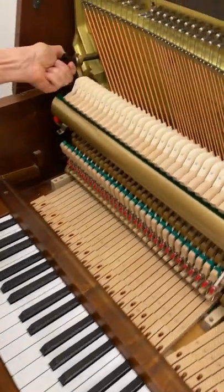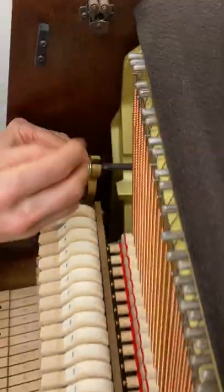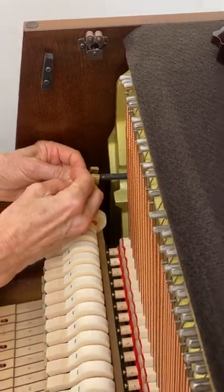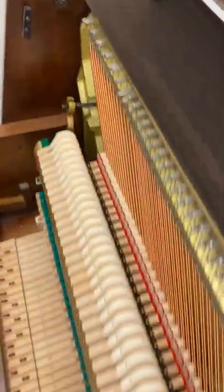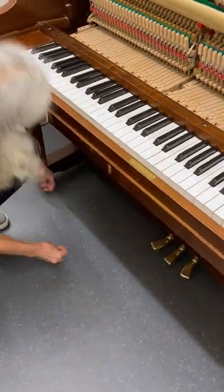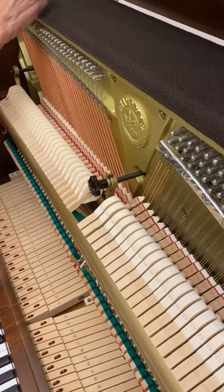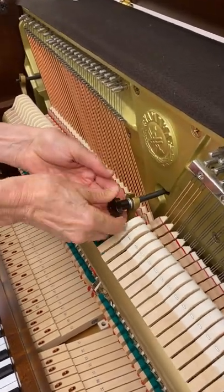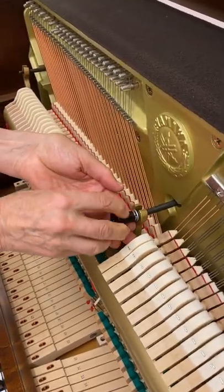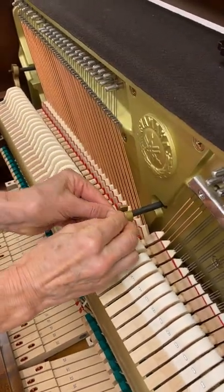Next is to undo the nuts. If there are lock washers, handle them carefully — that's what you don't really want to do, dropping them. So yes, if there are lock washers, handle them carefully like I did on that one.